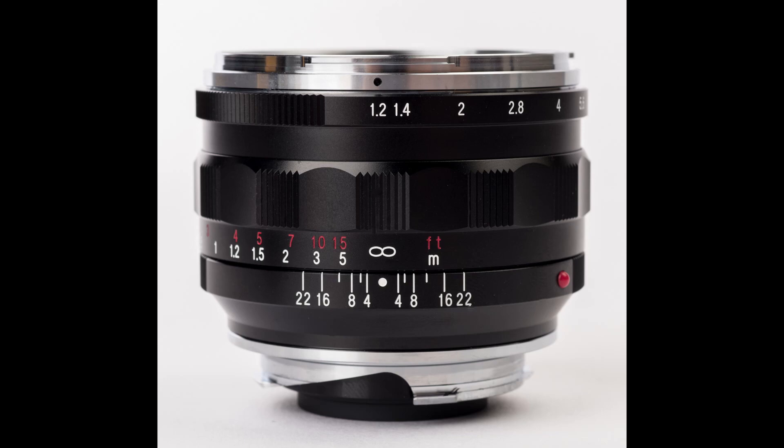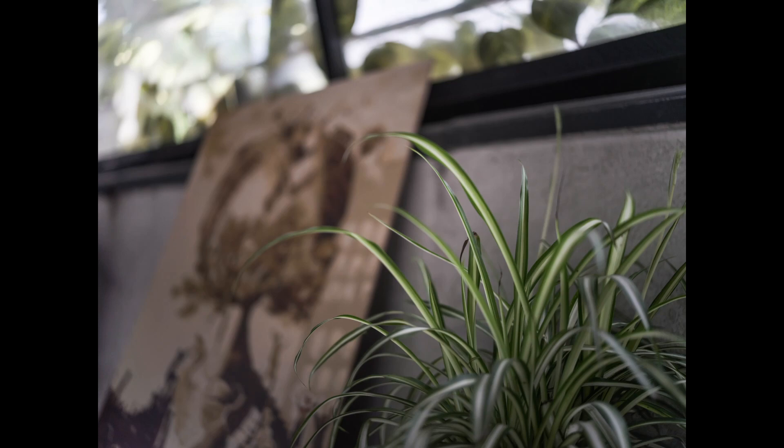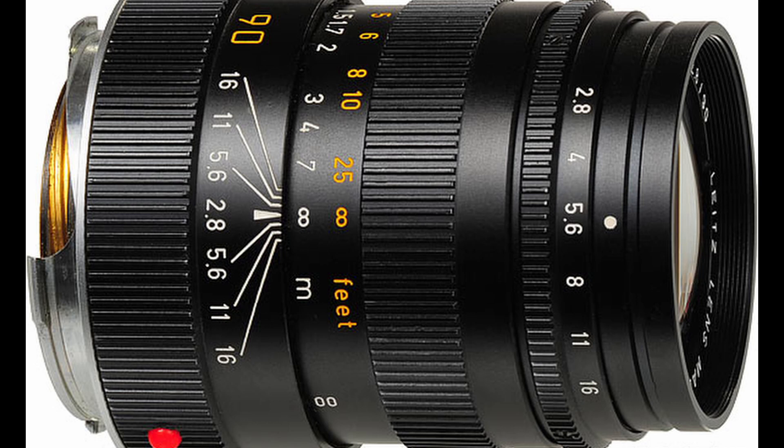Hey there folks, welcome to StreetJet. This time I didn't have much time with all of these lenses, as a guy asked me if he could try some of his Leica glass prior to his purchase. But I think these samples will give you some idea after all. Please note that all shots were taken in the Eterno profile and nothing was played with.